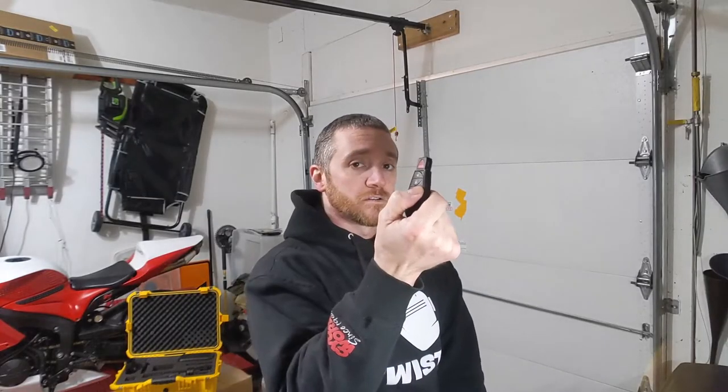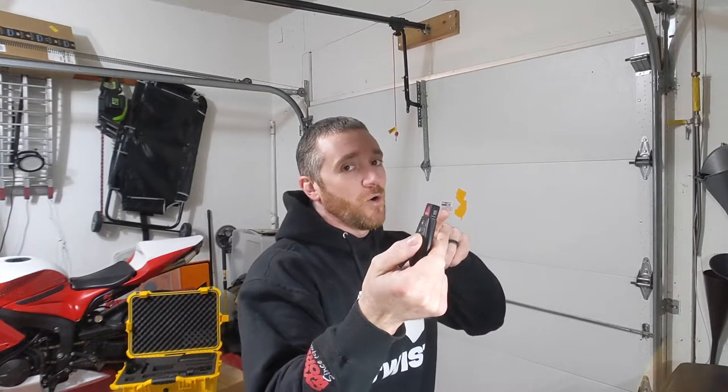We got a new goodie for the car. Let's check it out. That's spicy. So if I'm being completely honest with you, it's not necessarily a new goodie for the car, but it's a new goodie that's going in the car and kind of a goodie for the channel.